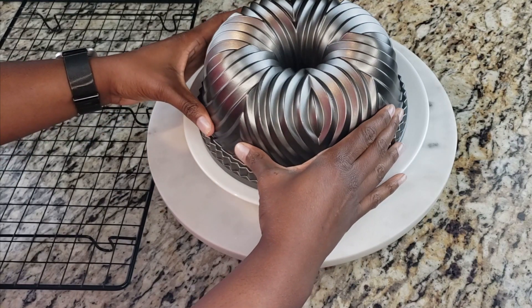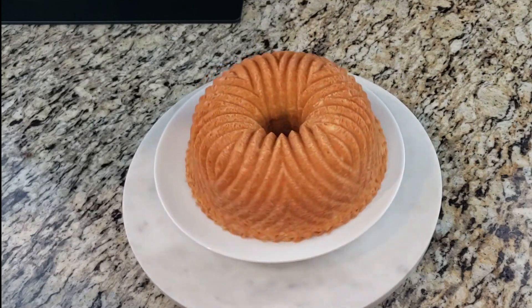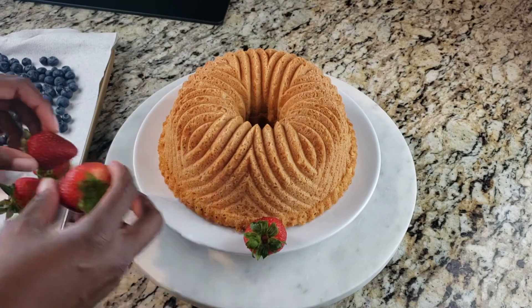I baked this in a cold oven at 325 degrees for about an hour and 15 minutes. And here we go with the nice reveal — voila! That thing is so pretty. Let's give it a nice little twirl.